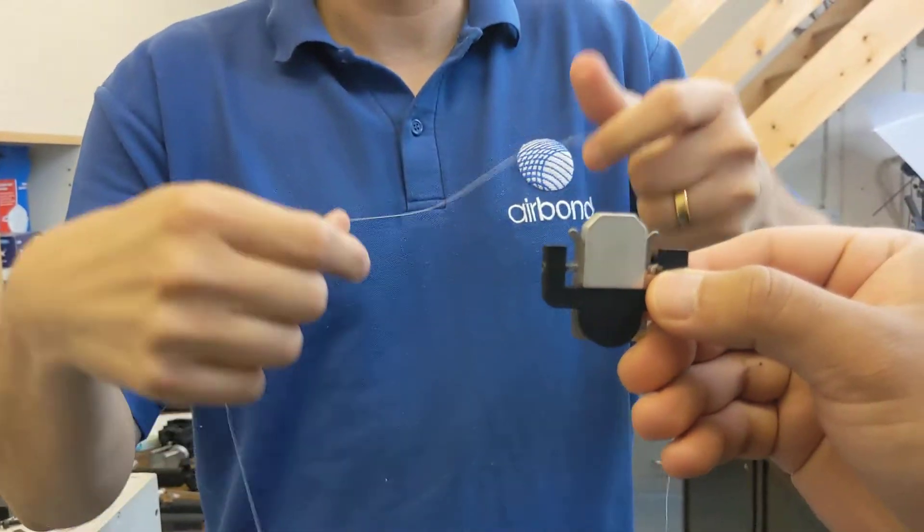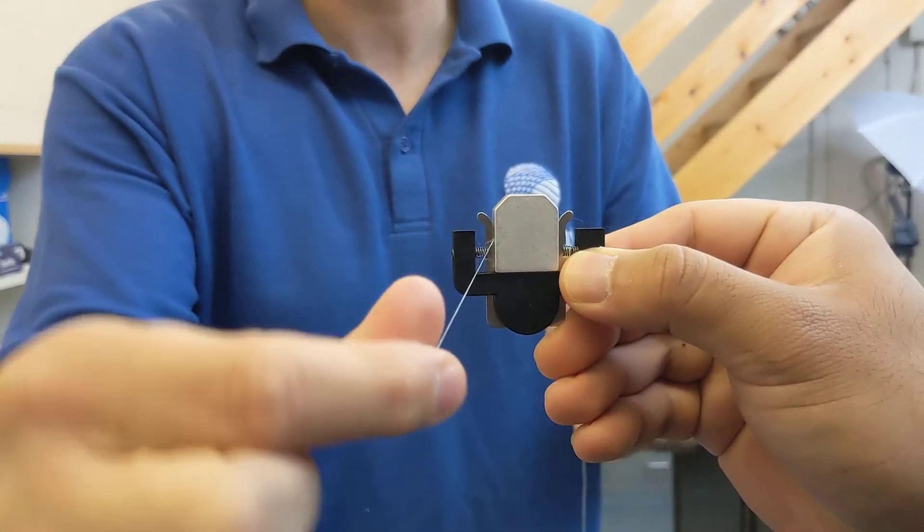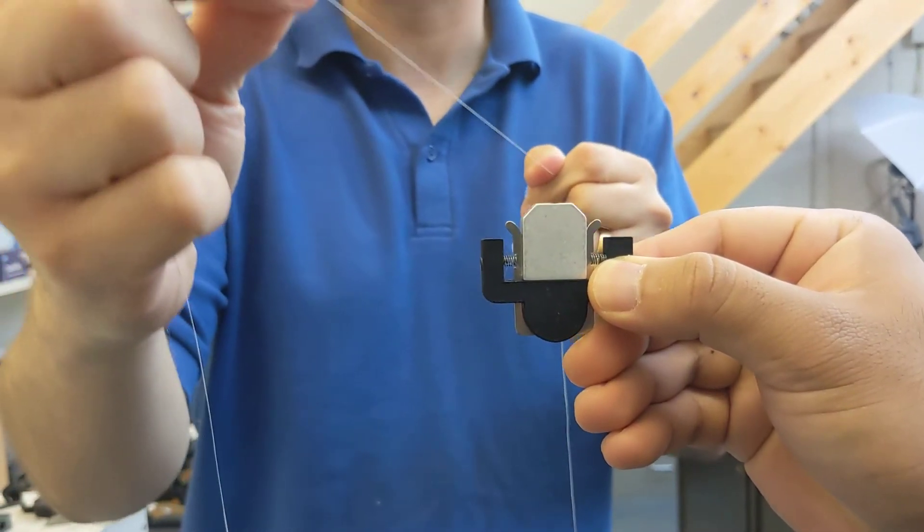And if you just hold that, you can see the POY goes in, it's held tight and it comes out with no damage.